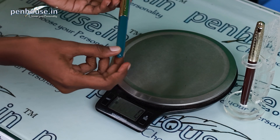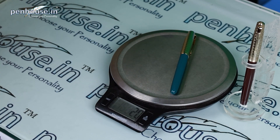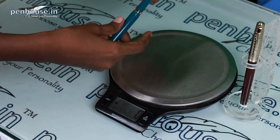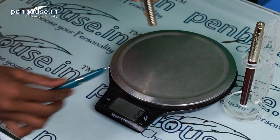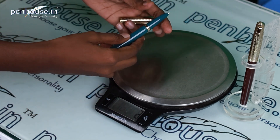Now we are going to calculate the overall weight of this pen. With the cap on, it's 20 grams. We unscrew the cap and check — the body is 10 grams, and the cap is 10 grams. It's an equal-equal weight distribution.